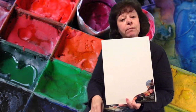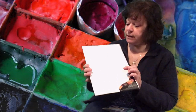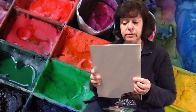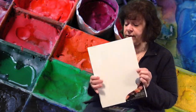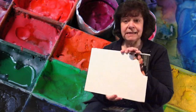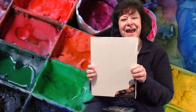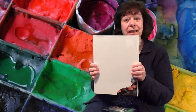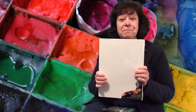Please remember, this is recommended for ages four and older. Available to pick up at the library during curbside hours starting Saturday, May the 8th. The quantity is limited, so please stop by and ask for your take and make craft and get ready to create your very own masterpiece.